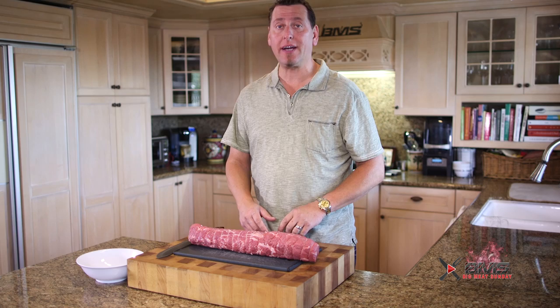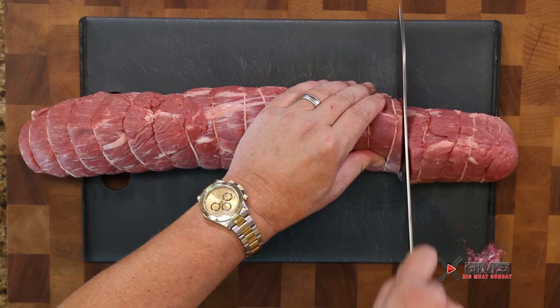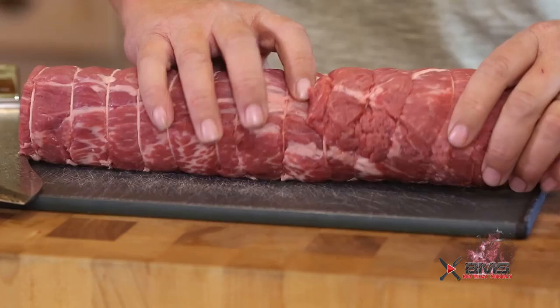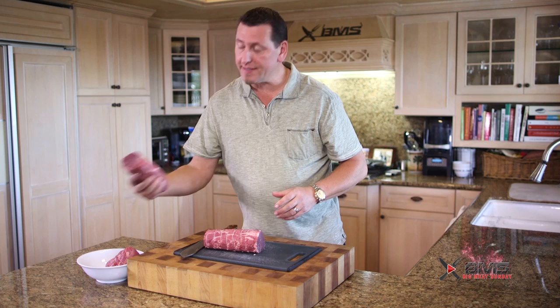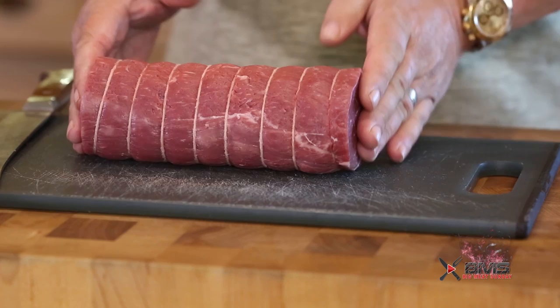We got this tenderloin looking gorgeous pulled out of its cryovac. Basically what we're looking to do is cut it right about here where that tip falls over — this end will make some killer steaks or stir-fry. Then off the head end where it splits into two, the center portion becomes a little more narrow. We want to keep it as uniform as possible, so we're going to use this center piece right here for our Wellington. The head end will make some phenomenal steaks — you could even do it as a Chateaubriand. But this true center section is what we call the Chateaubriand, and it's going to be so awesome for our Wellington.